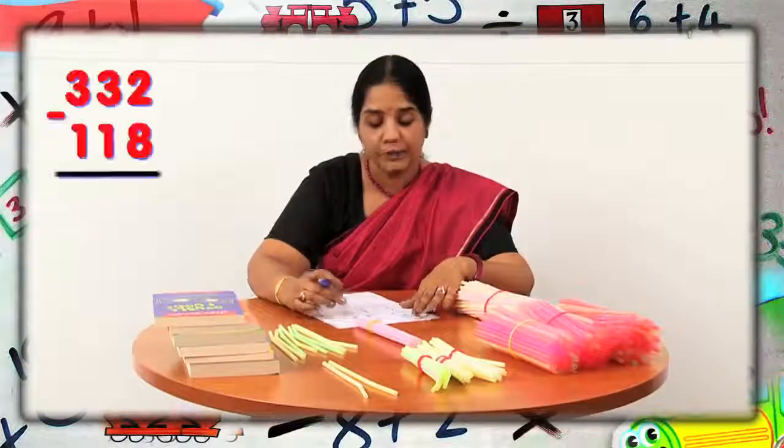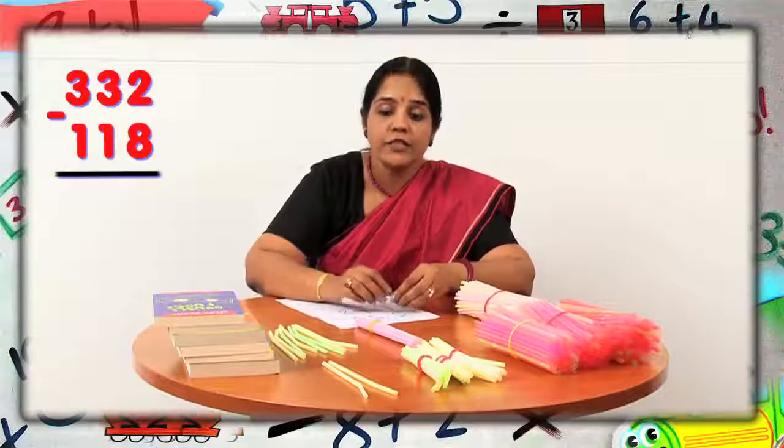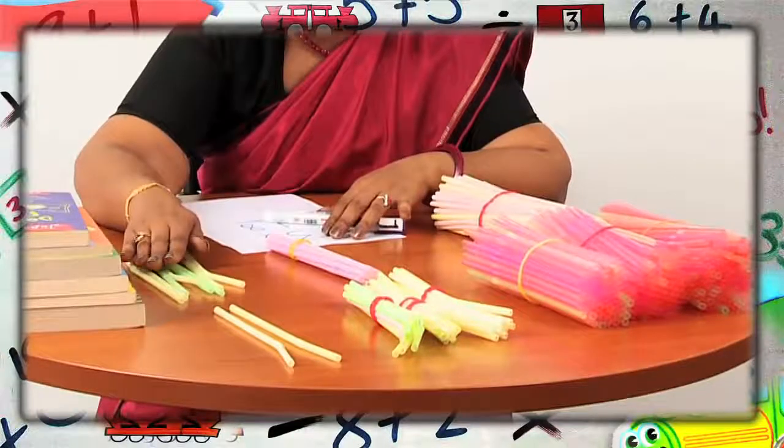So we are going to subtract 118 from 332. We know that we always start subtraction from ones place. From two straws, if I have to take away eight straws, it is not possible.